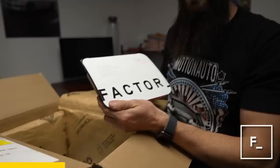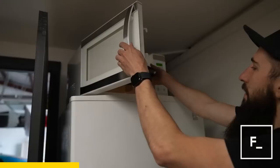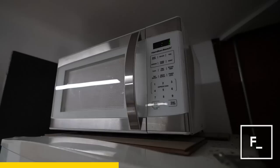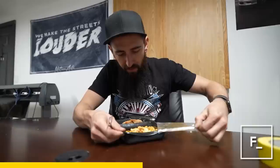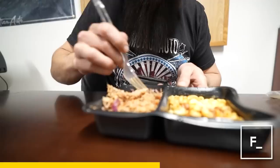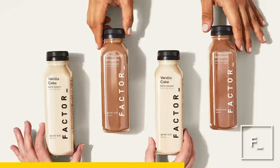Their meals are pretty much ready in less than two minutes — just grab one of these, pop the top off, poke two holes in it, throw it in the microwave. With 34 weekly options there is always something new to try, whether you're calorie conscious, on a keto diet, or need an extra boost of energy. This is their barbecue pulled pork — it smells amazing, looks amazing. It's hard to believe this all just gets shipped right to your door. Little taste test... oh that's good, it's like you just went to a barbecue pit.